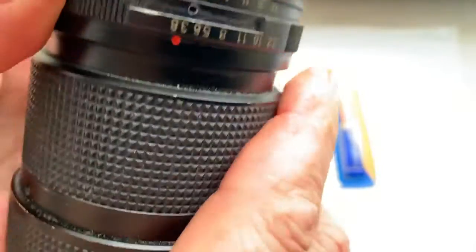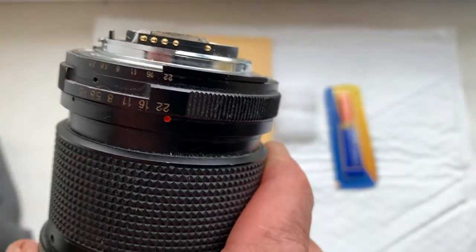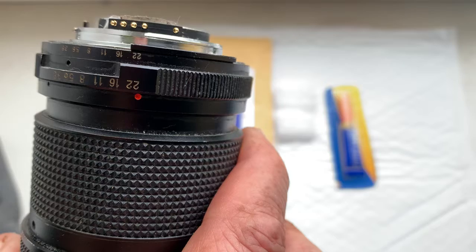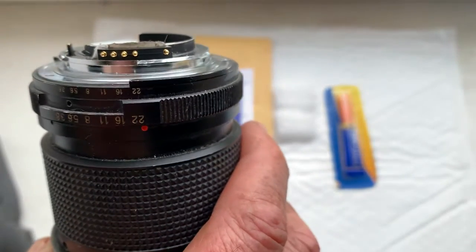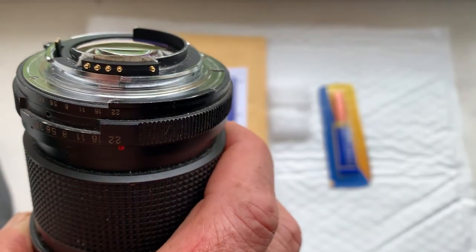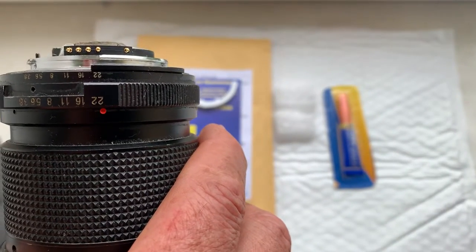Look, install on your lens at Aperture 22. In my lens you see a red dot, and on your lens a black dot. The middle contact is right here — middle contact at 22.